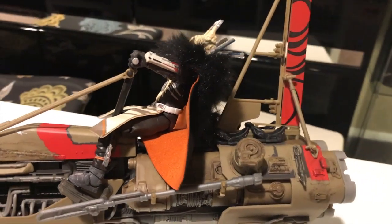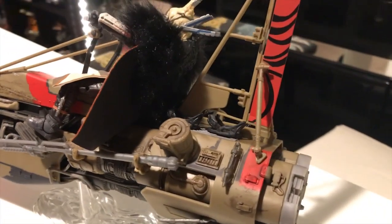Enfys Nest is the main villain of Solo — kind of an unknown space pirate. We'll leave it at that. You just gotta see the movie.